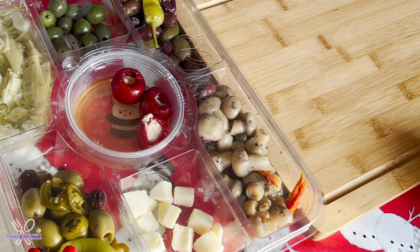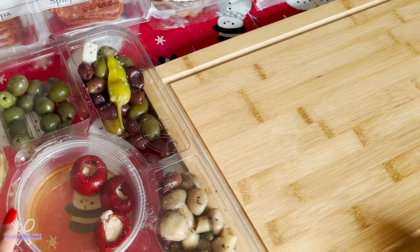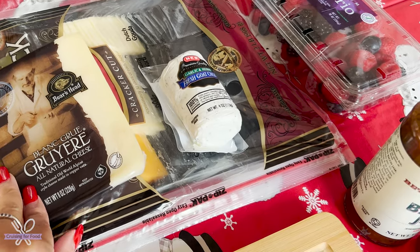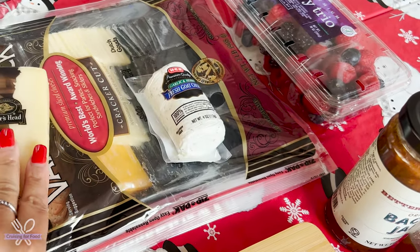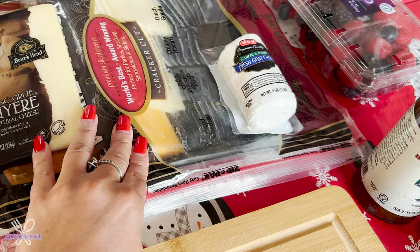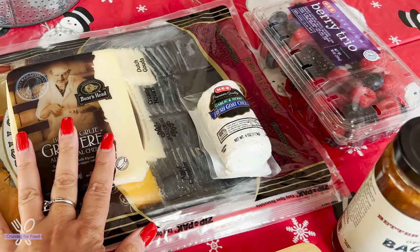I've got a bunch of olives and marinated mushrooms, peppers, and a bunch of different kinds of cheeses — Gruyère, goat cheese, Gouda, Havarti, Jarlsberg, and cheddar. Again, use whatever cheese you like to use.